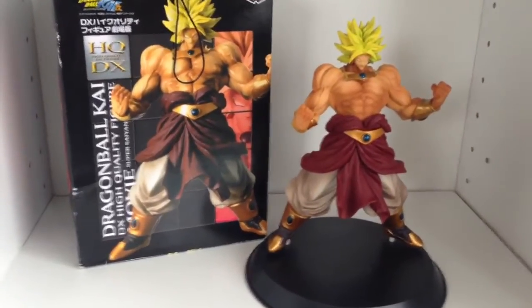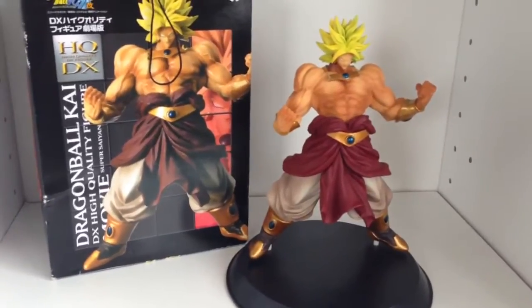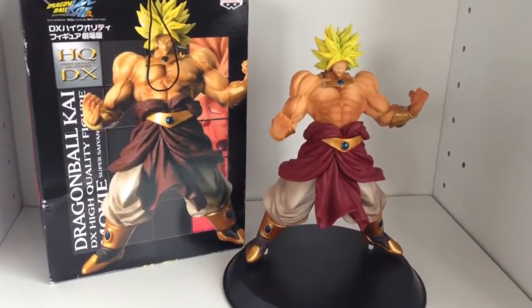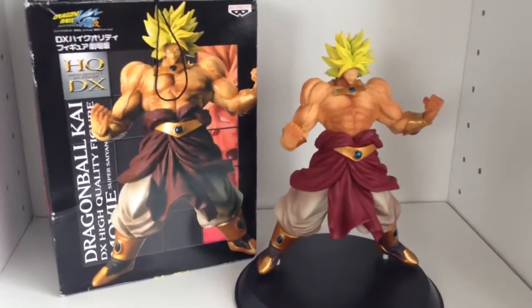This is a pretty good alternative if you like Broly. I have actually reviewed the Ichiban Kuji in a separate video, so I'll put the link to that in the video. We actually sold that one a few days ago, so unfortunately the timing was bad — otherwise I could have showed you them both together.